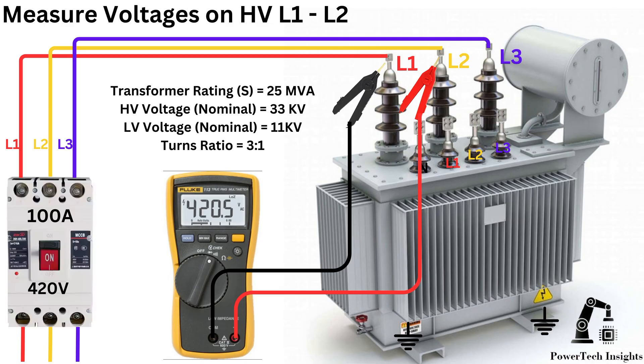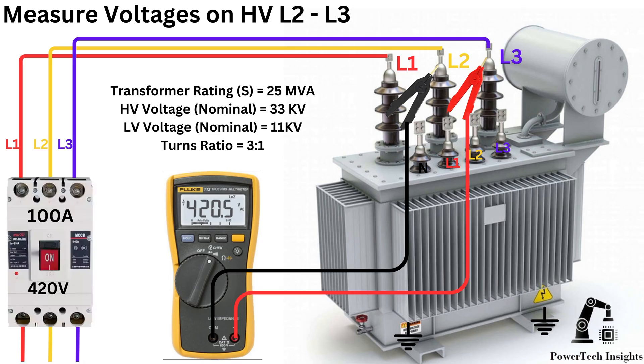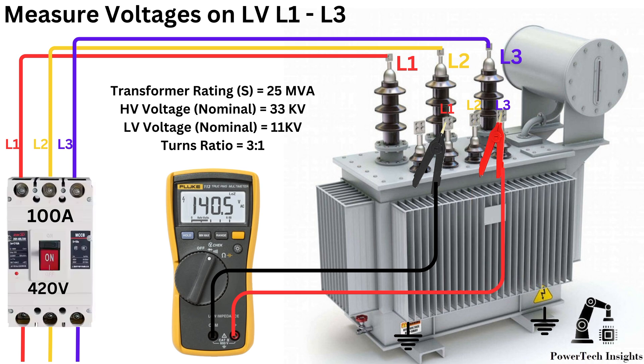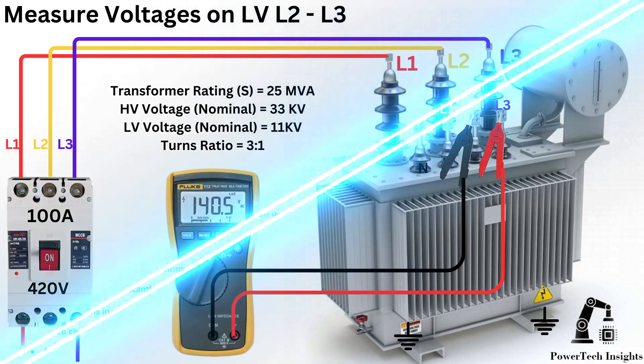Ensure the multimeter is set to AC voltage mode before proceeding. Measure the injected voltage at the HV side between Line 1 and Line 2, between Line 1 and Line 3, and between Line 2 and Line 3. Then measure the induced voltage at the LV side between Line 1 and Line 2, between Line 1 and Line 3, and between Line 2 and Line 3.